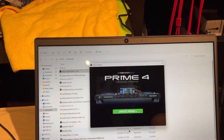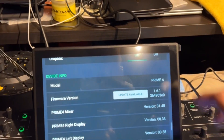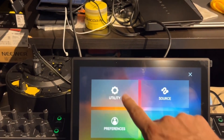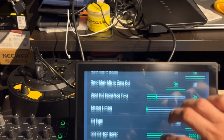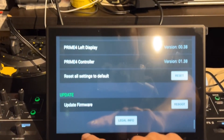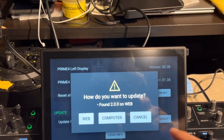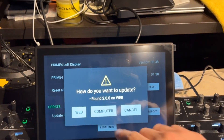It's going to extract and open. Then we're going to go to our Prime 4. Go to your Utilities — hit your menu, go to Utilities, then go to Utility. We're going to arrow down all the way to the Update Firmware option, go ahead and reboot. It will ask: do you want to update via web or computer? I want to do it via computer, so we're going to select Computer.